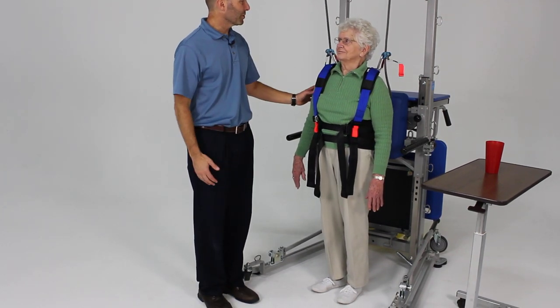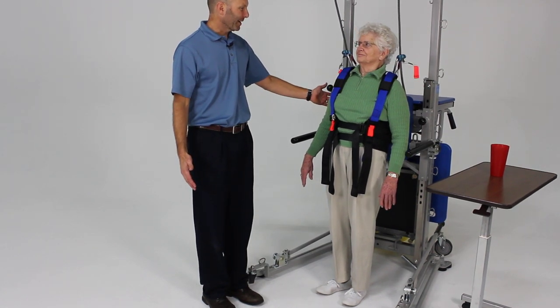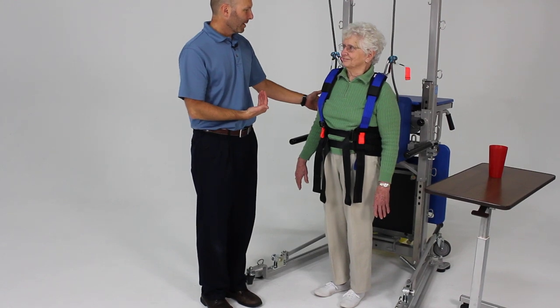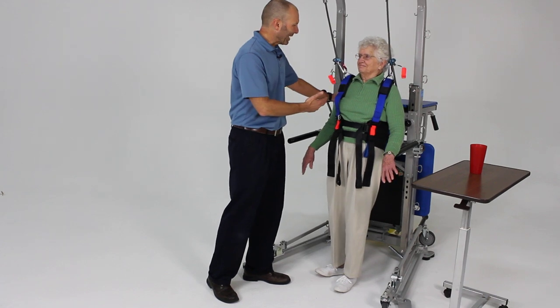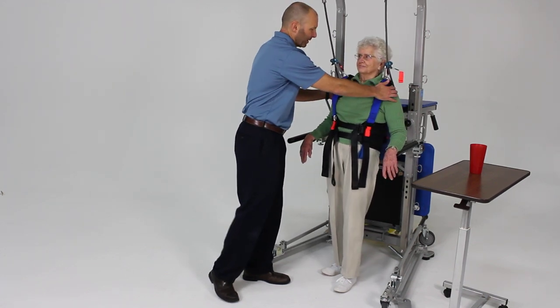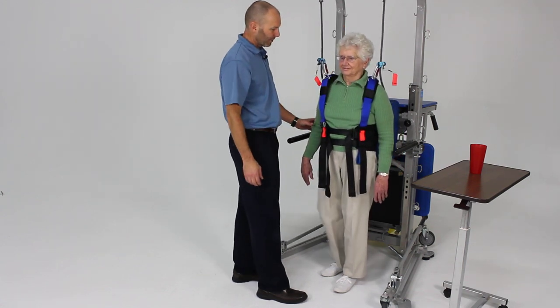So now we've done the forward lean. Now I want you to lean backwards — bring your weight towards your heels and then try to catch yourself and come back to the center without falling. Now if she were to fall backwards, go ahead and lean back and kind of stumble a little bit there. We've got the back support and back pad here to catch her to give her a little security. She's also got the armrests here that she can touch to give her a little security.